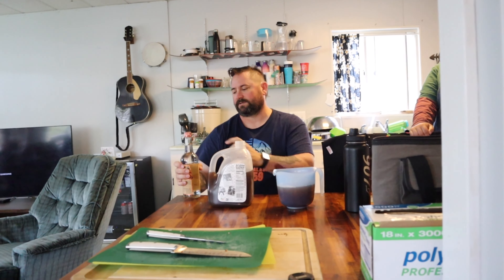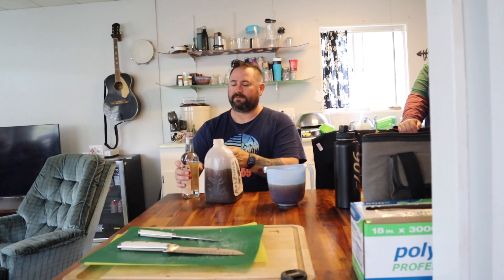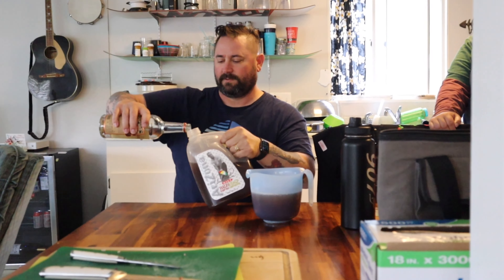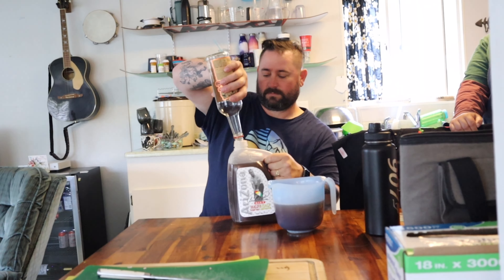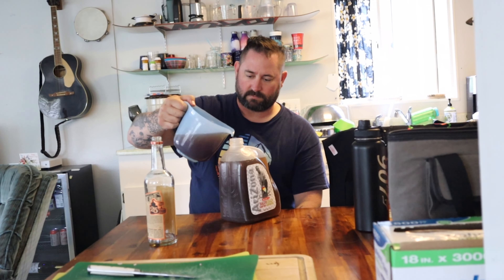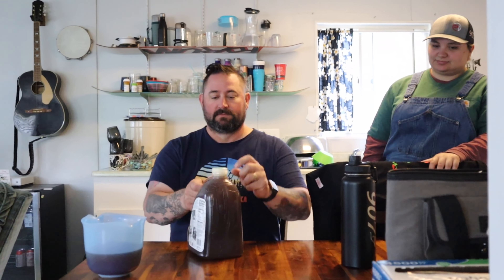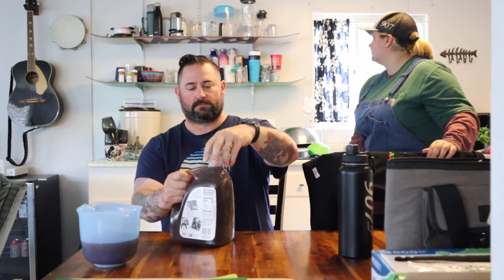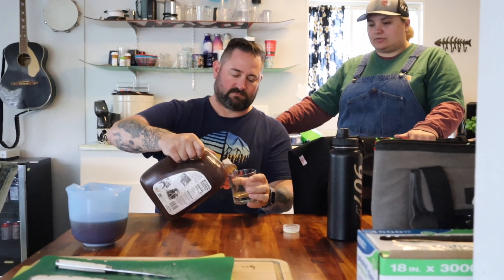So you just want it to mix up here at the top. Then you take the vodka and put it in. Shaky shaky! Let's see if it tastes any different — it's good, right? Well there's a little cup for you — that's the beauty of it.